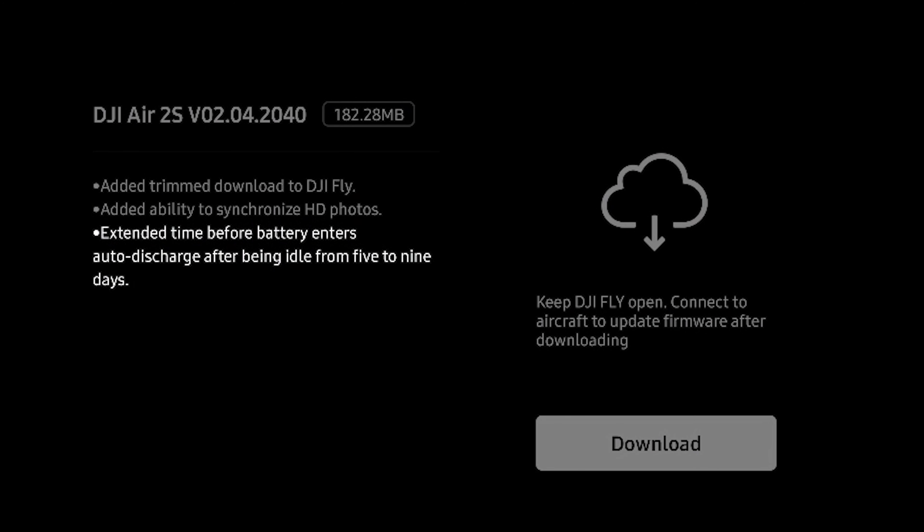The biggest and most notable change with this update is the auto discharge change for the batteries. They will now enter auto discharge after nine days instead of five days. I personally thought five days was probably a little too soon. However, with LiPo batteries the faster they can discharge the better it is for their lifespan, so we'll see what effect going from five to nine days has over time.